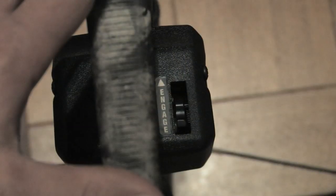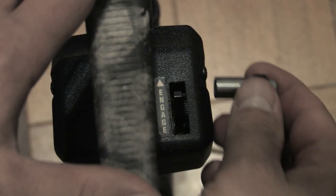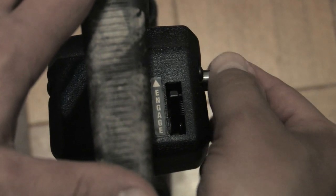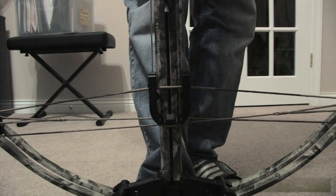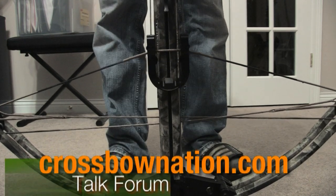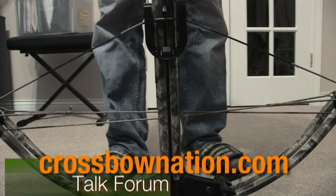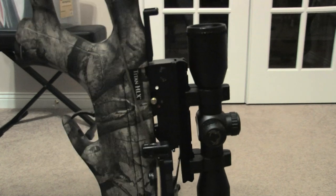Now re-engage the safety lever, insert the cranking handle, and start to crank. Continue cranking all the way up to the point where you see and hear the safety move into the safe position.